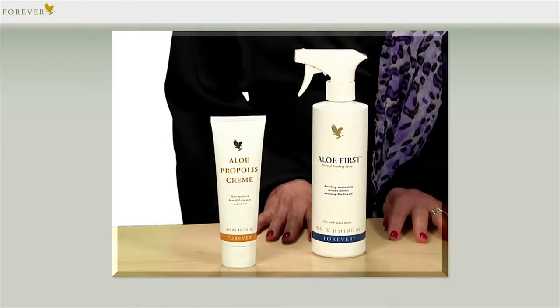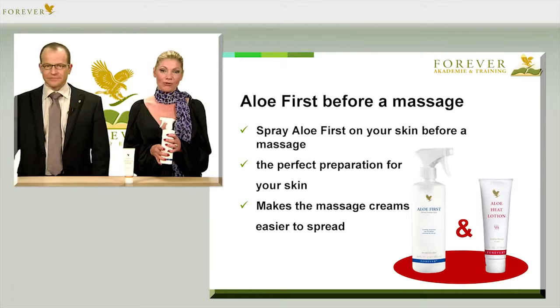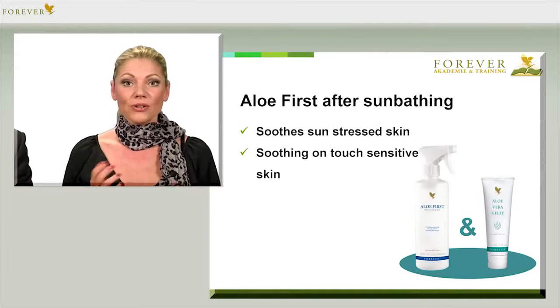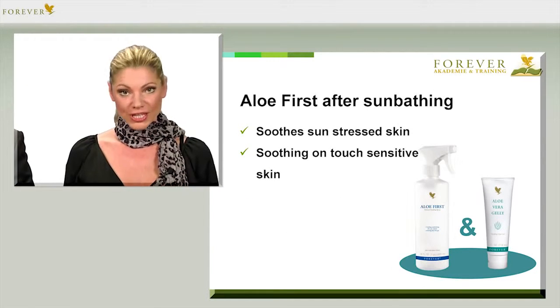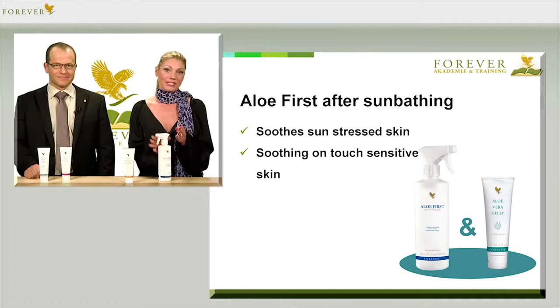Here are a couple more examples to prove just how versatile Aloe First Spray really is. You can spray it on your skin before a massage — this prepares the skin optimally and you'll find it easier to spread the massage cream. Or you can apply it to soothe sun-stressed skin. The spray is ideal for those skin areas that are too sensitive to touch.